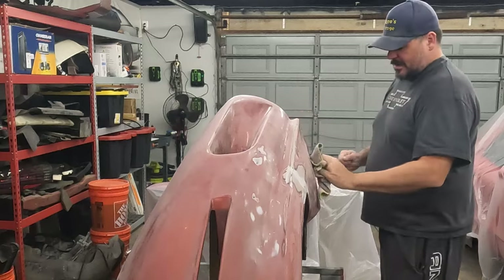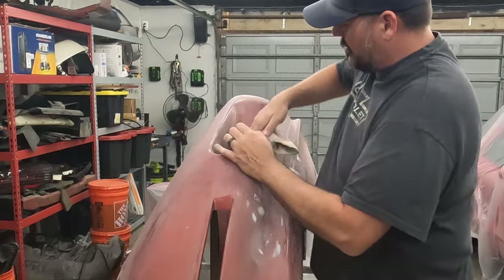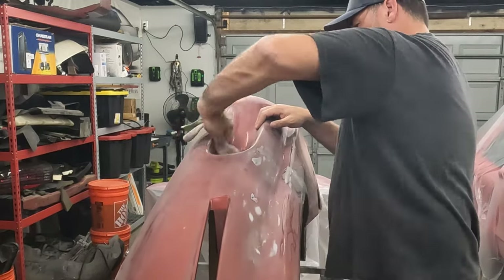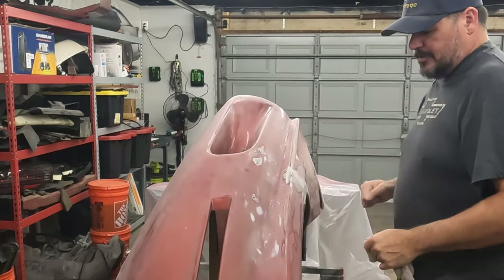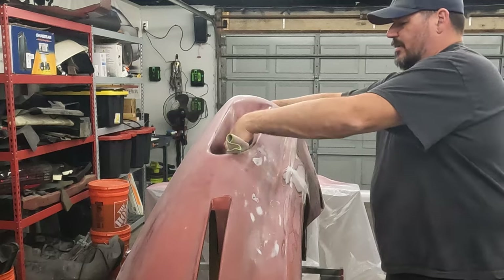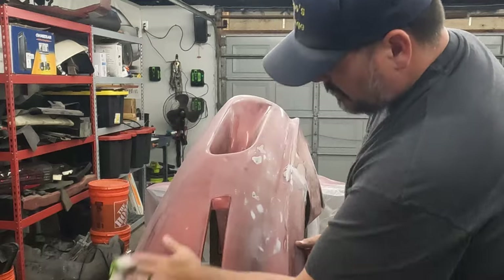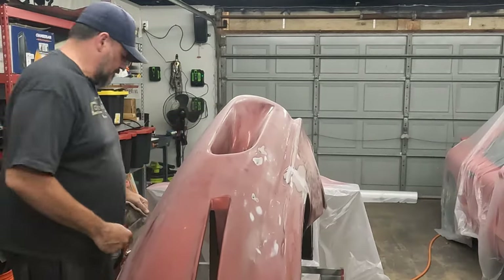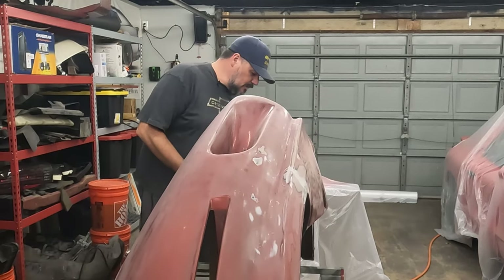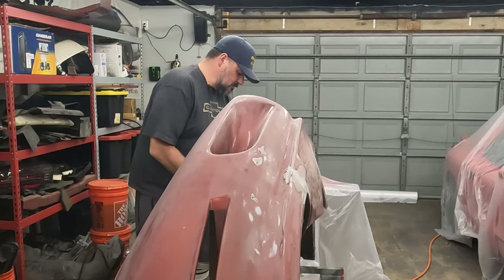I've got the bumper propped up here. I don't have one of those fancy bumper rigs you can hang them on for painting. So I just rigged something up on sawhorses and a chunk of wood — it's resting on where these vent holes are, so it can float pretty freely without doing any damage. It's up high enough where I can get it off the floor and get around the edges. I've got the turn signal light lenses out, which was easier than trying to tape them.